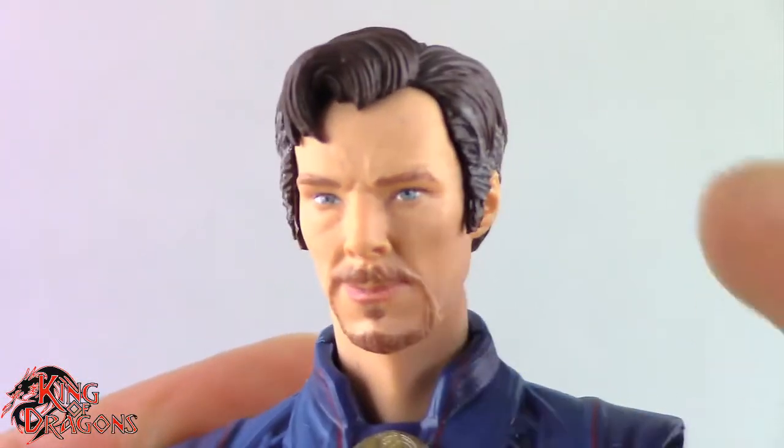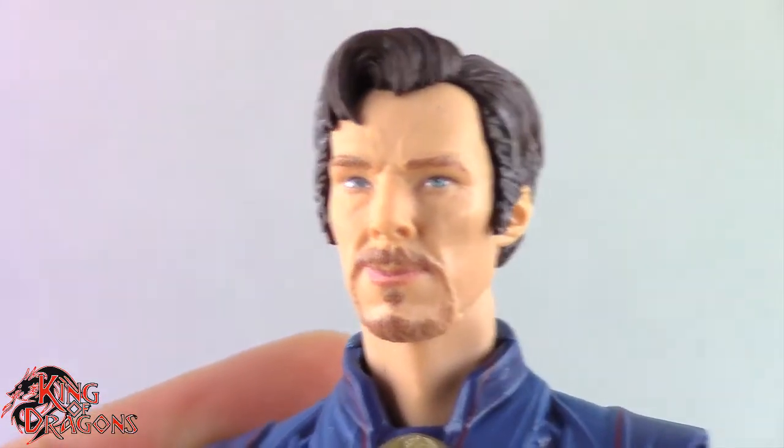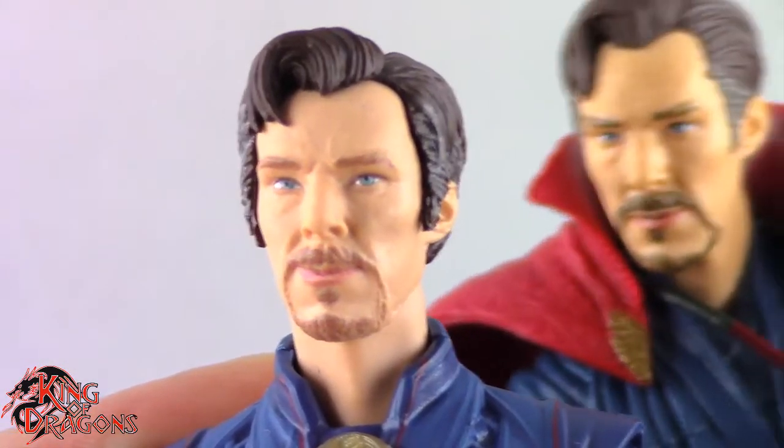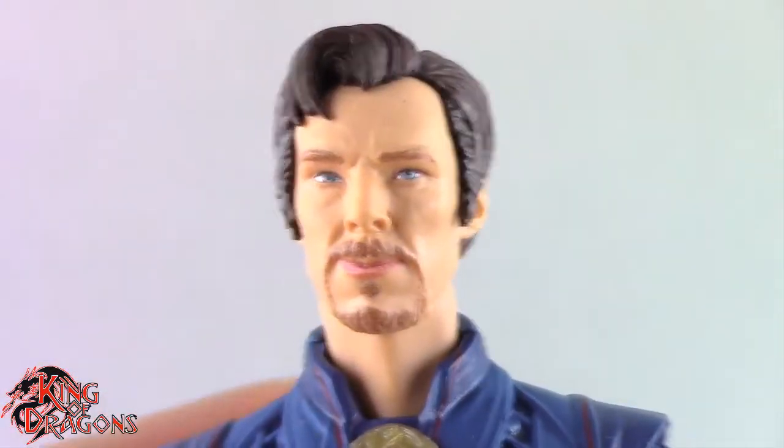Really good job there by Hasbro. The face looks so much like Benedict Cumberbatch and they just keep getting better and better. Not that the No Way Home Doctor Strange had a bad face, but this one looks much, much better. I think I like the hair on this one a little bit more, and the grays in his hair aren't as pronounced — the subtlety is a little bit better than it being right up in your face.